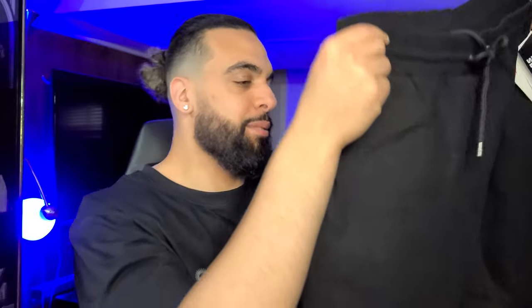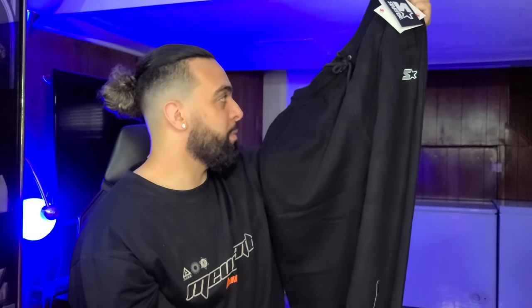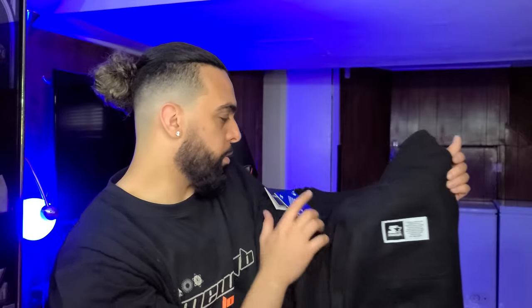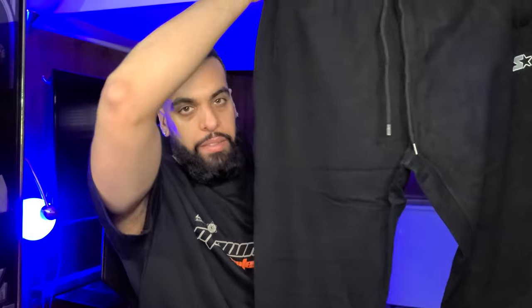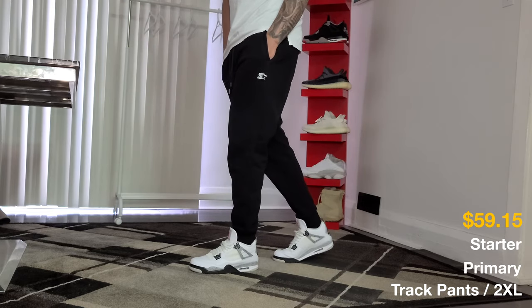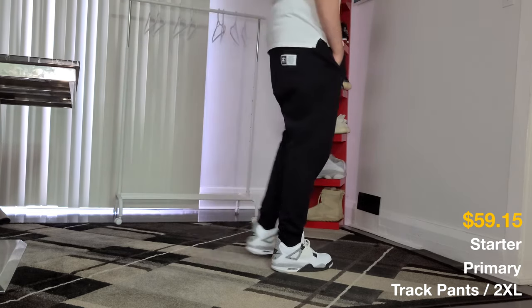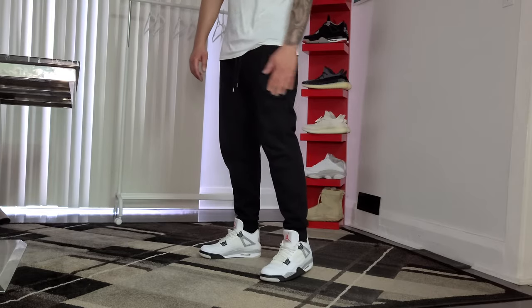If you guys watched my previous video, this is exactly what I ordered and Culture Kings decided to send it again — but I ain't complaining. You have one pocket on the back with a logo, two pockets on the front with a small logo, nice drawstrings. I love these because they have a baggy feel to them. This is 100% cotton, regular athletic fit, heavy elastic rib cuff, you got the Starter logo on the back. On the front we have three pockets, the color is black and this is a size 2XL.